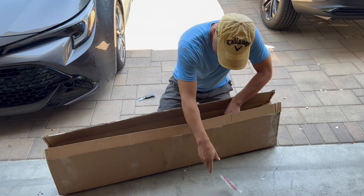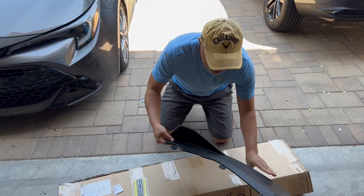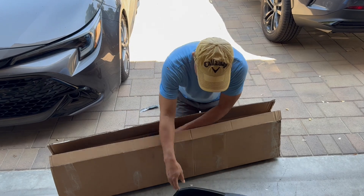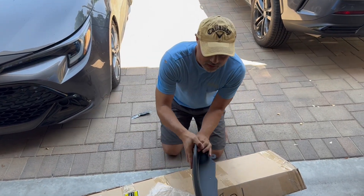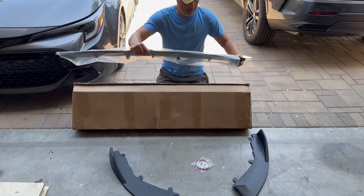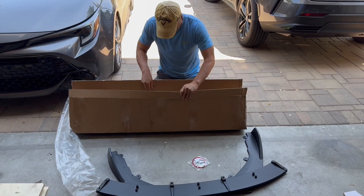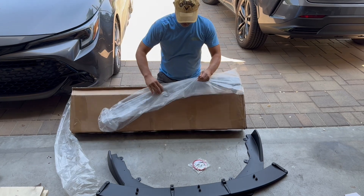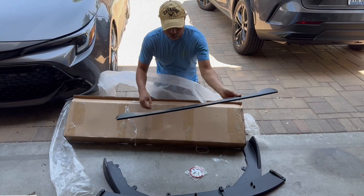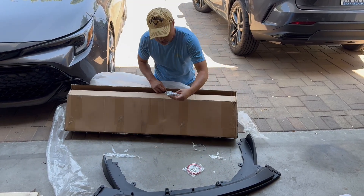I'm using some tape to keep it nice and secure. Looks like it comes in three pieces — that looks like the left side, same thing on the right side. And two front ones. I'm not sure how that's going to go on, but there are also some mounting screws.